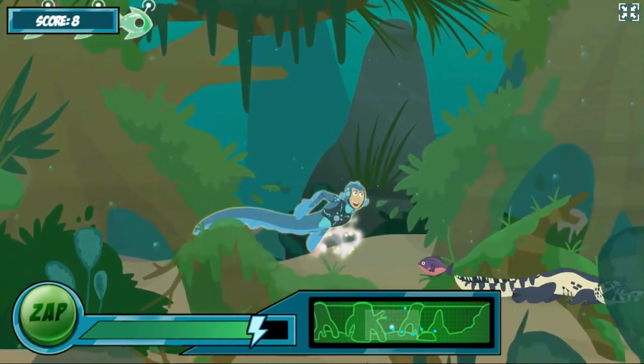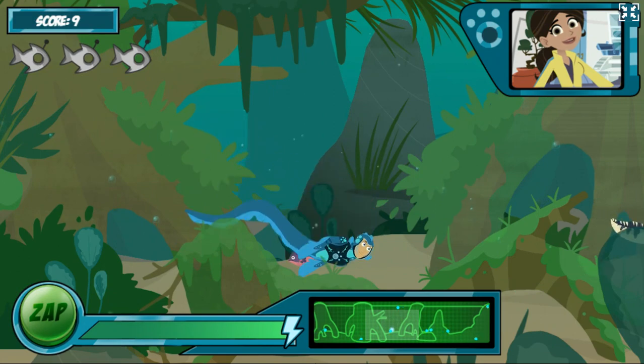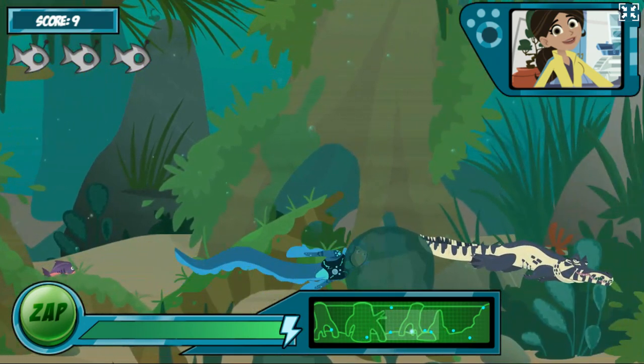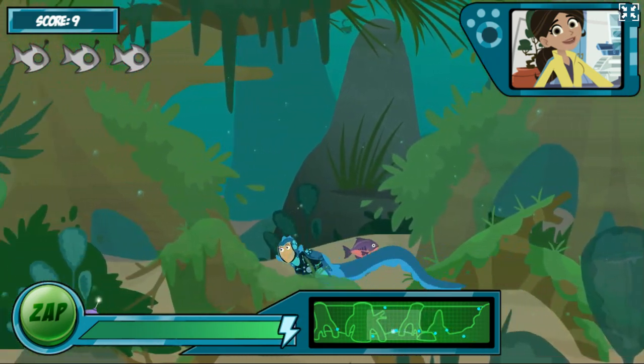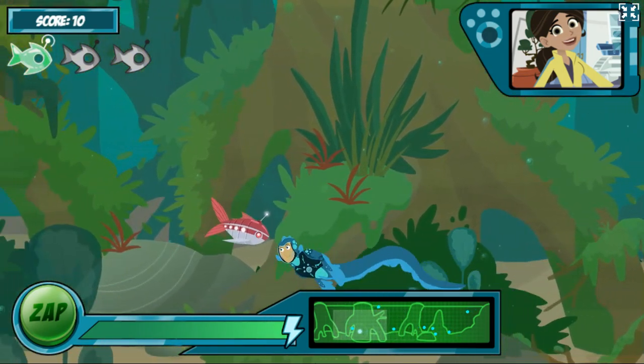Electric eels can zap 600 volts! Ready for the next wave! Okay, now Chris wants in on the fun — he's got on his caiman power suit and is going to try to catch you too! Just treat him like a normal caiman and zap him, or keep away!